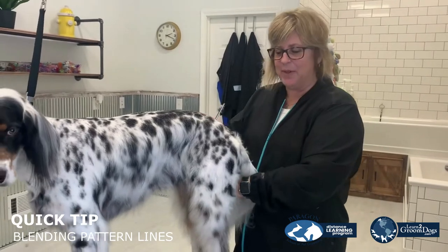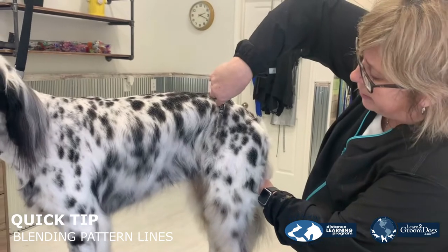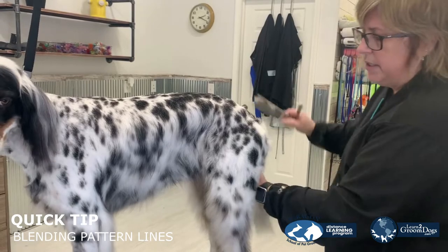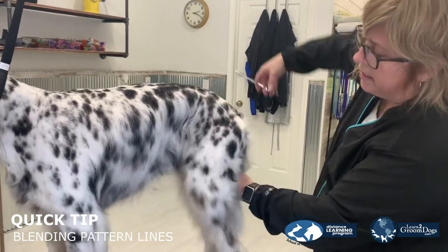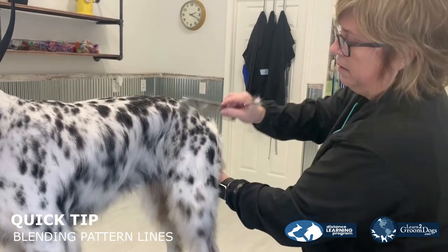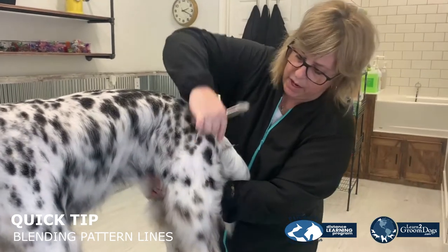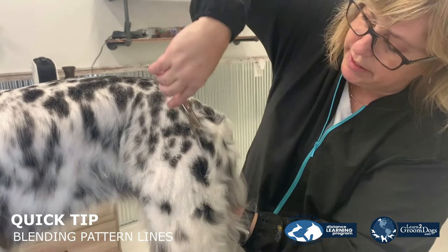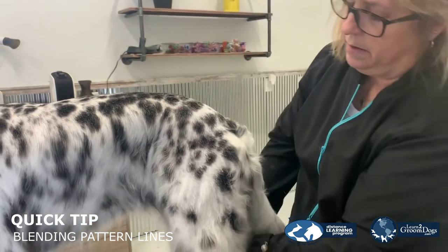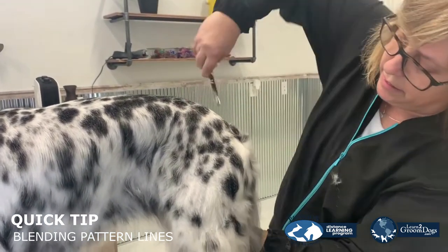Now that I've got my clipper work done, I'm going to go ahead and blend this pattern. Again, you're going to take the tip of your shears and you're going to snip and skip on that pattern line. Once you get a section done, go ahead and comb it and you'll start to see that pattern line start to disappear and blend in. Even as harsh as this line is, just take your shears, flipping and skipping. Make sure you're combing in between so you can see what you have left, but you'll start to see that line disappear.